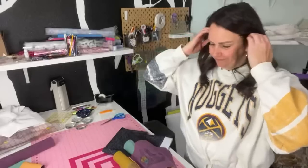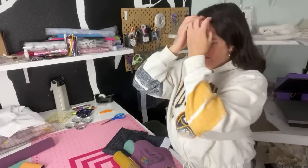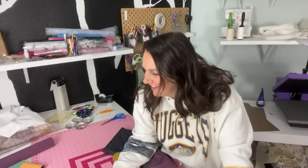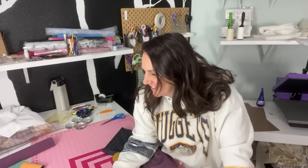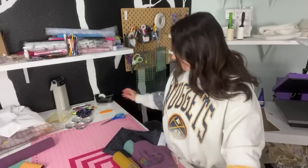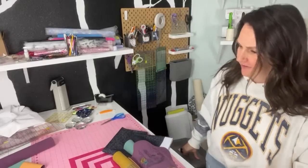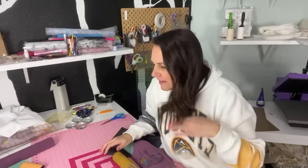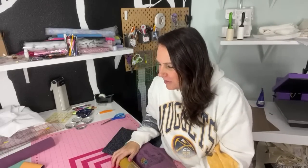Welcome welcome, super last minute for me here, so bear with me. What's up Lily? Okay we're getting our crowd going here, that's awesome.